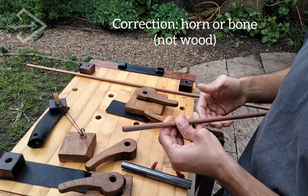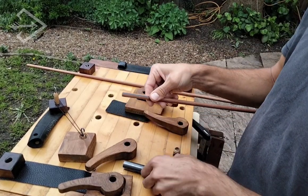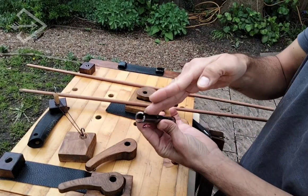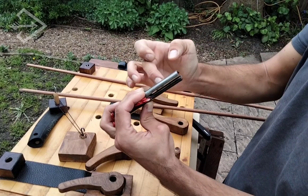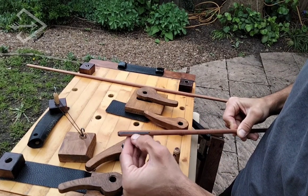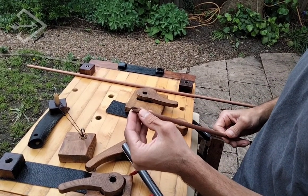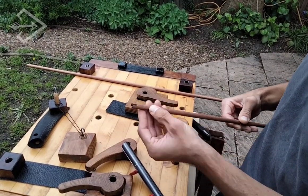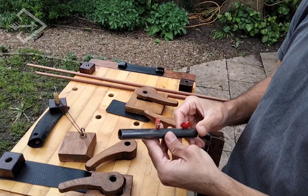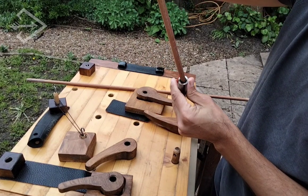Today we're going to replace that piece of wood with a PVC sheet. This jig is basically just a steel tube which I cut with an angle grinder here and here to guide the blade. It's what's going to allow us to cut along the shaft so we can do that insert for reinforcing the nock. As long as you get close enough in size for the shaft that you use you should be okay.